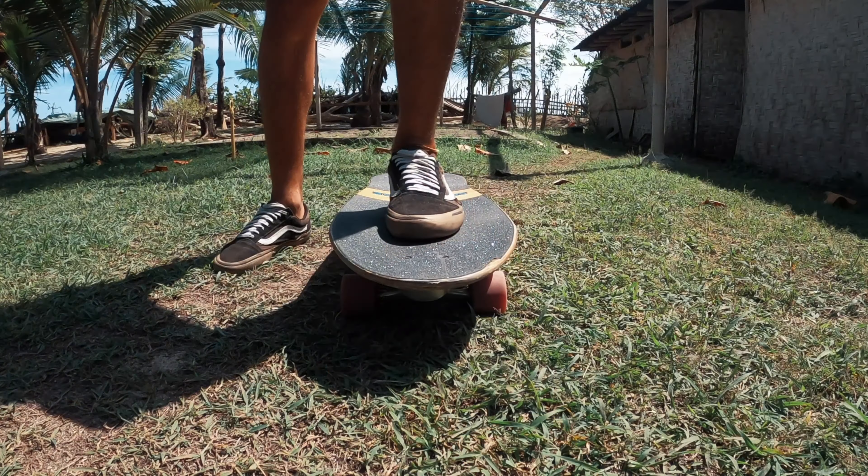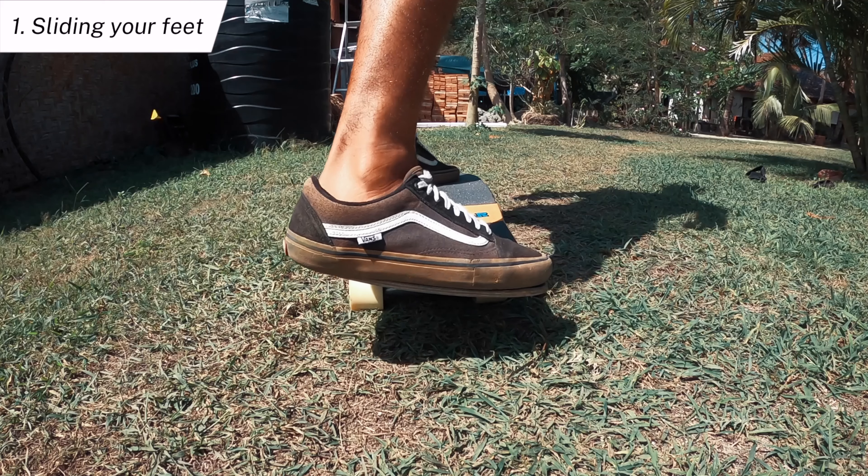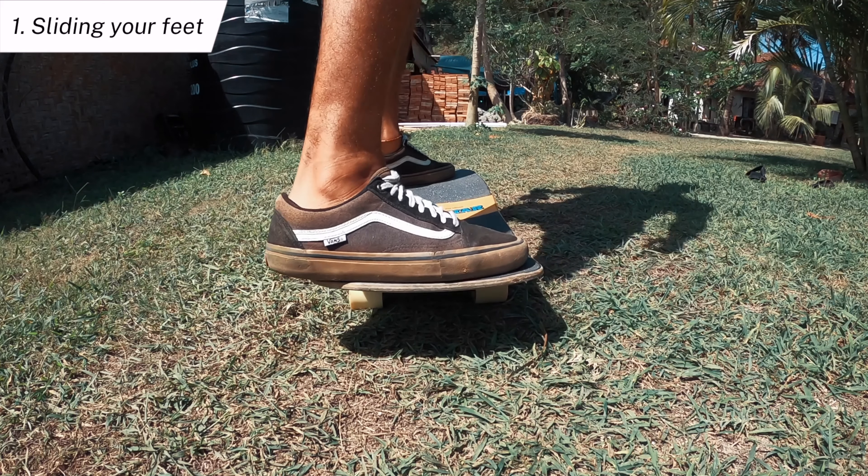This is what we want our feet to look like on the board. Make sure the back knee is pointing inwards so we can also avoid the famous poop stance, as it won't give you enough stability.